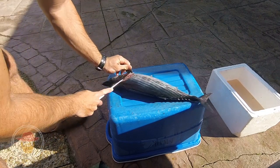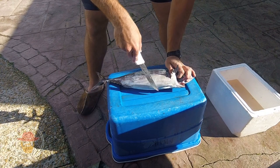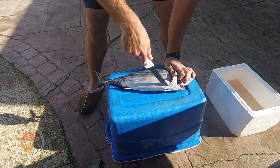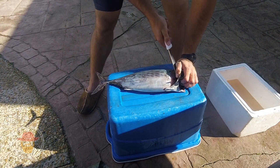Cut through — make sure you cut through the bone. Make a turn where those little fins are. Get the knife, get it gently just under the skin. Just there, that's it. Make sure you cut through the bone.